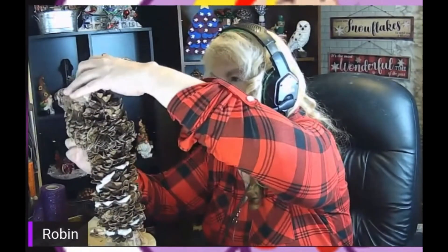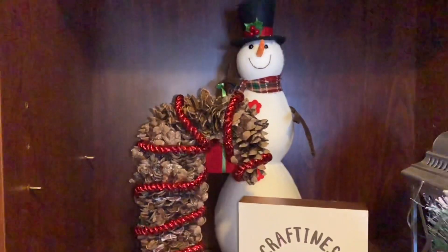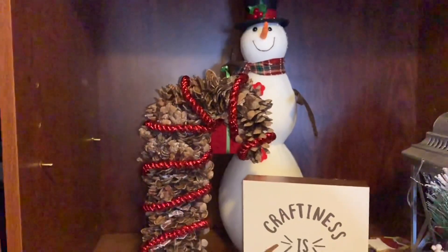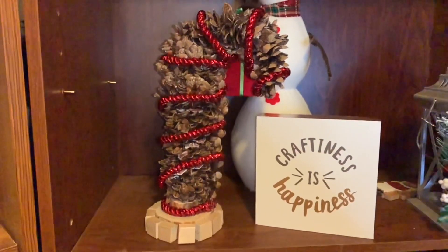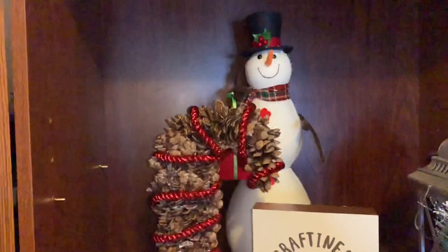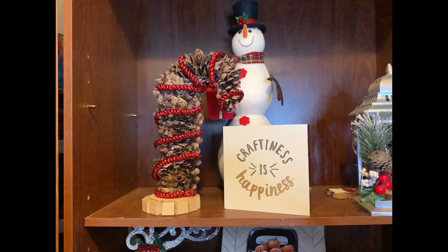I ended up getting this red garland that I saw at Dollarama, and I used tumbling tower blocks cut up for a base, inspired by Nancy from Little Treasures by Nancy. And here's how the candy cane looks.